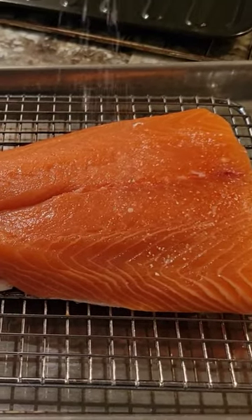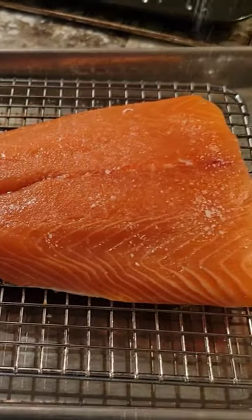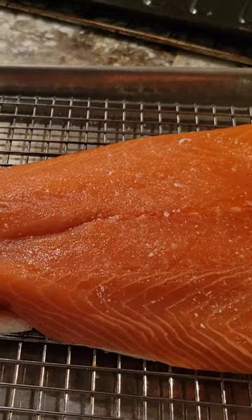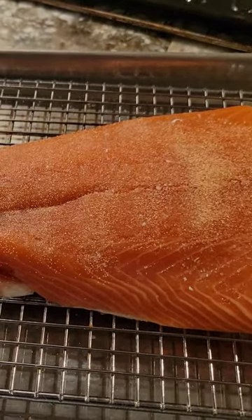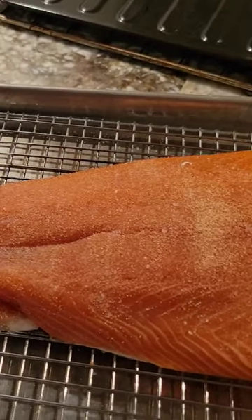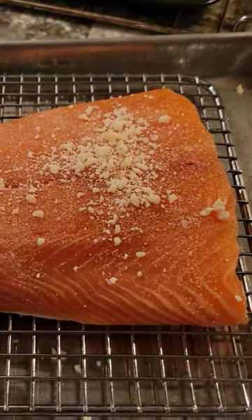All we're going to do is sprinkle some kosher salt — not too much — put some garlic powder on it, and then put some cheese on it.